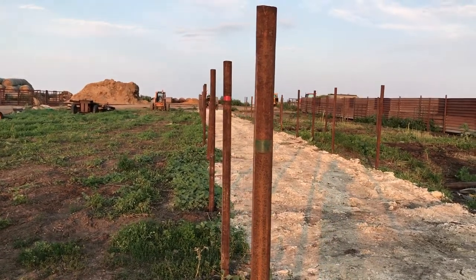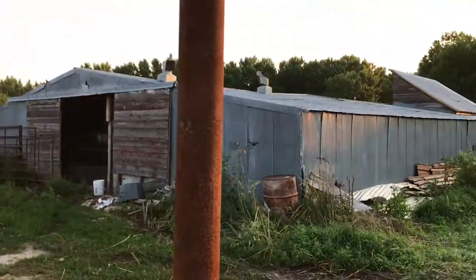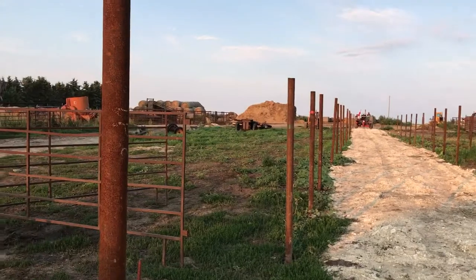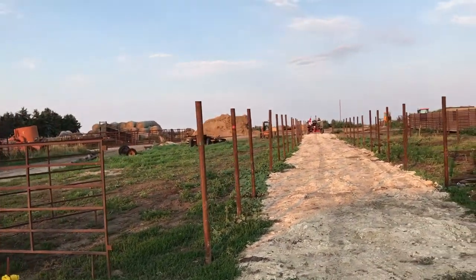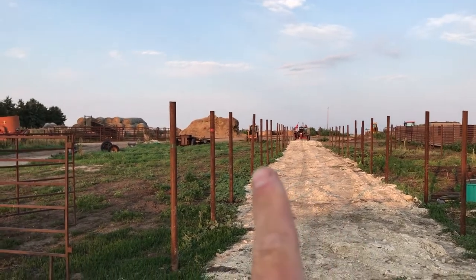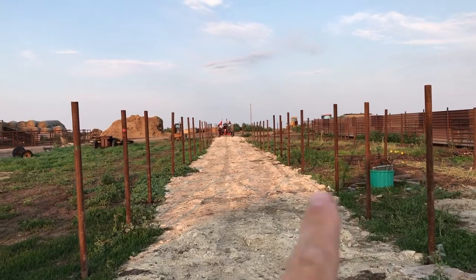Well everybody, here we are today at the pen/alleyway that I'm building. Most of my posts are put in that I'm doing now, and a couple of these posts are crooked. I must have hit something — that one is crooked there, and one of these on this side is crooked.